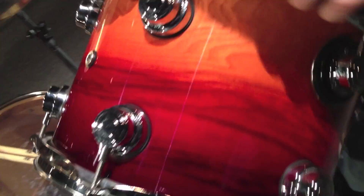It's one of the prettiest drum sets I've ever had to play and it sounds incredible. It's super beefy and it just packs a wallop.